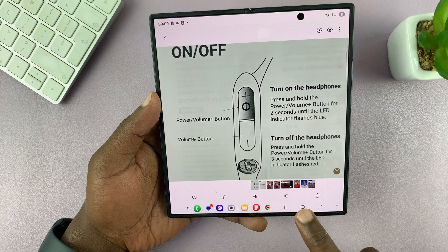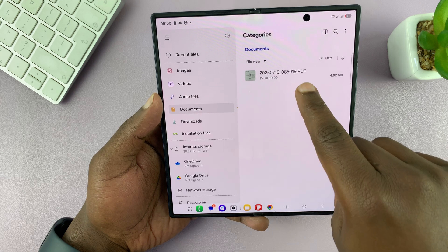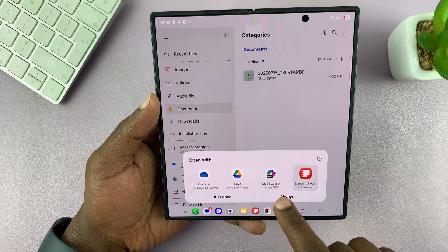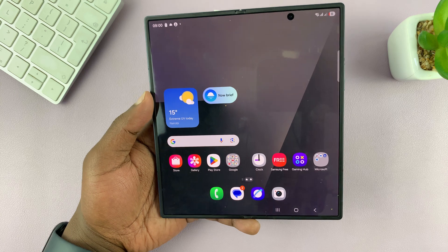I'm going to save mine in the documents folder and then tap on done. Now if we go to my files, you will see in the documents folder we have a PDF document. When you open it using Samsung Notes, there you go — your PDF file, scanned.